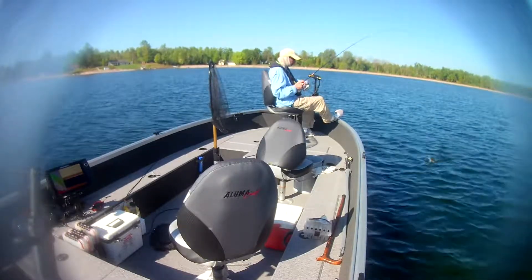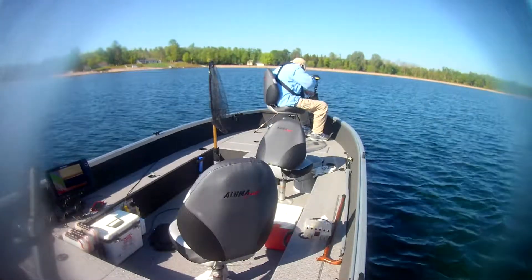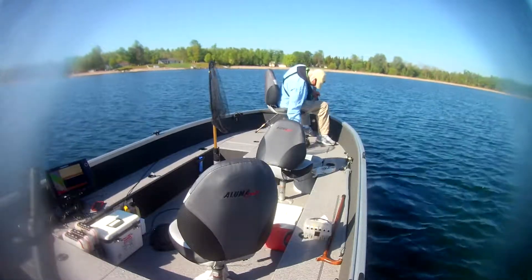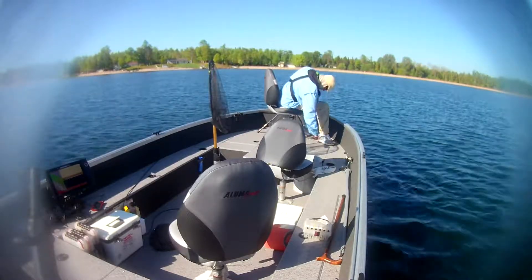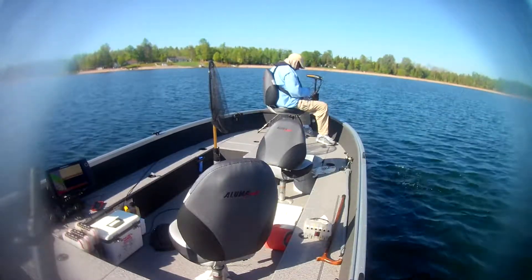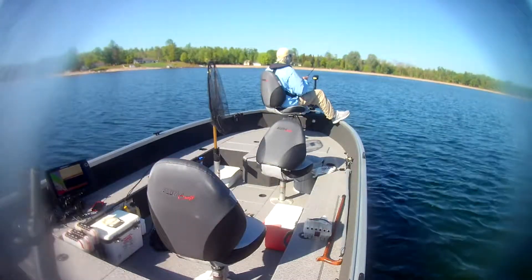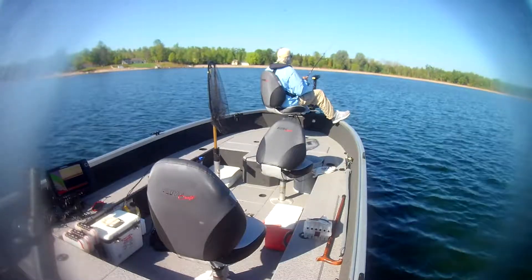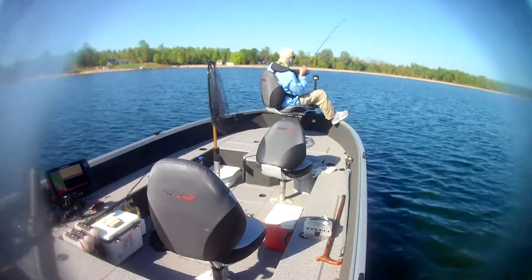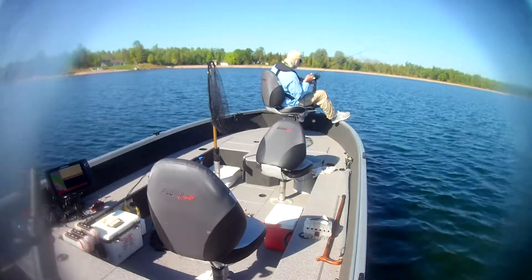The water's starting to warm up, but these fish are still hanging around in the shallows. They're getting away from me flopping. Back in the lake. Oh yeah, get in there — dinner, good walleye!